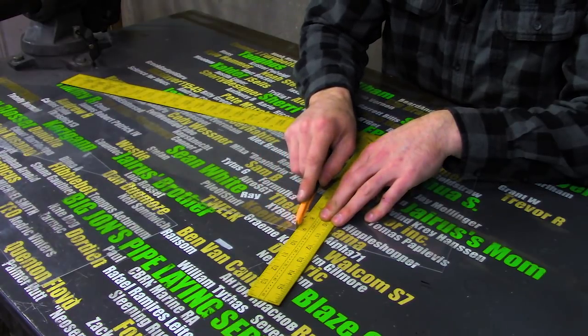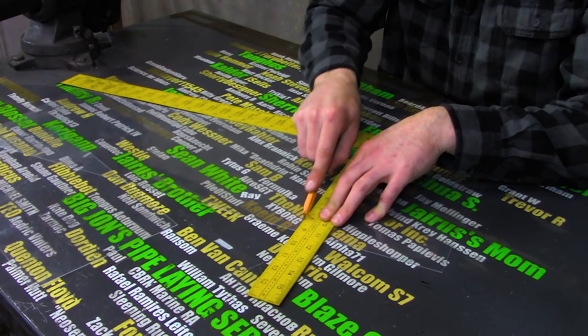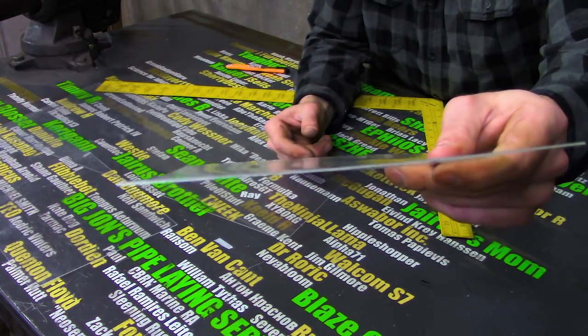If you try to cut plexiglass like you would cut most other stuff, it's difficult, but if you cut it like glass, where you just score it and then bend it, it's pretty easy. This is easier because it's so epically thin.